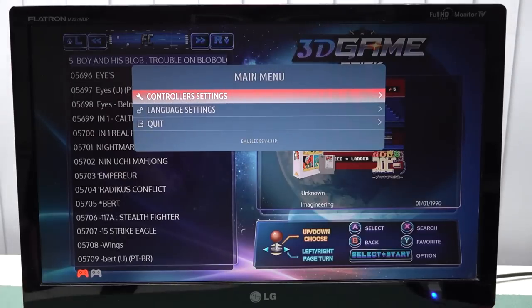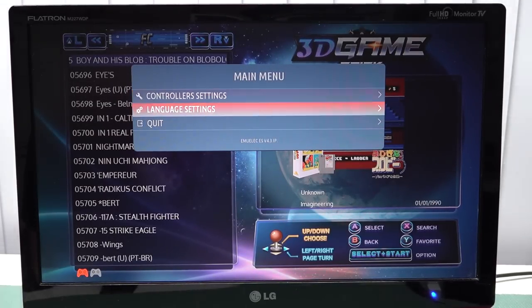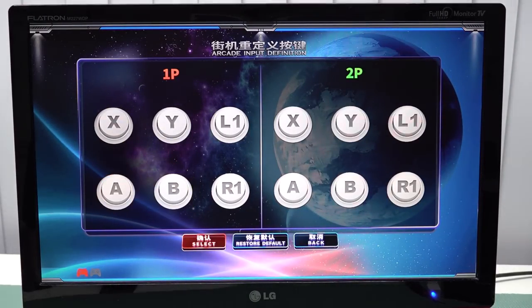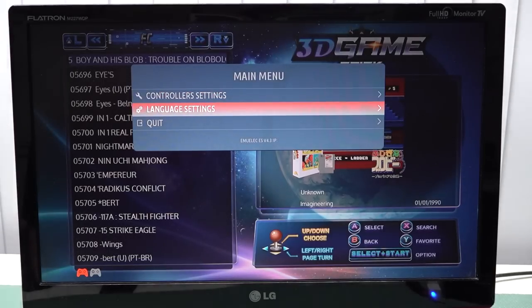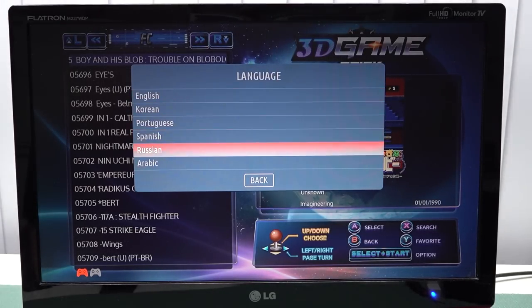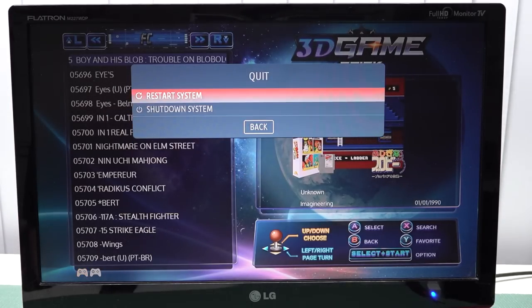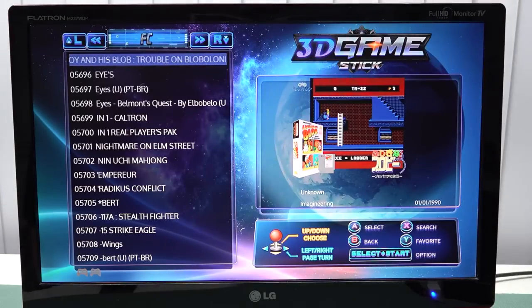When pressing Select and Start I only have the option to check the controller settings, and that's it — it's very limited, even more limited than what I've seen with different dongles like the GT10. You can switch between a couple of languages — not many — and you can quit or restart the system. That's the only thing you can do.